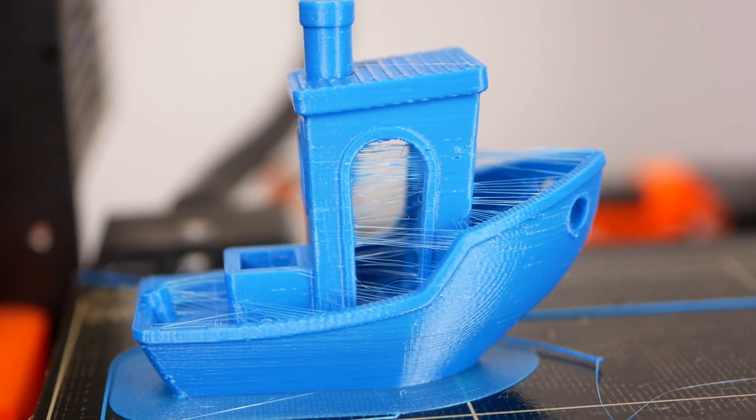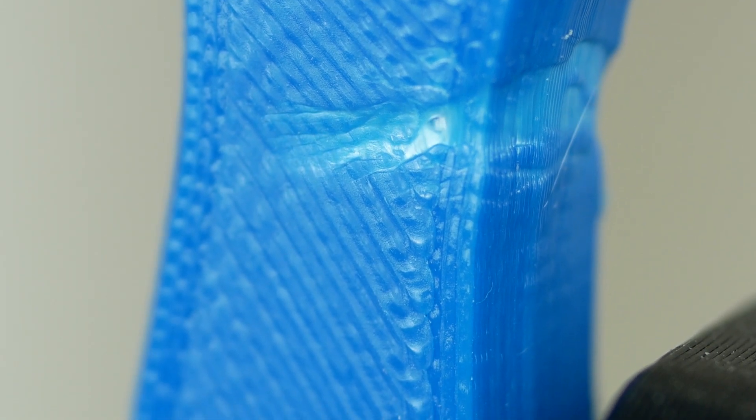Stringing, bubbles, and oozing nozzles are all an indication of wet filament. I've been testing quite a lot of different materials over the last couple of years and too often had the problem that filaments already came moist out of the box and caused quite some trouble. Today we'll go into detail on how dry filament will leave you with better print quality and improve the strength of your parts.